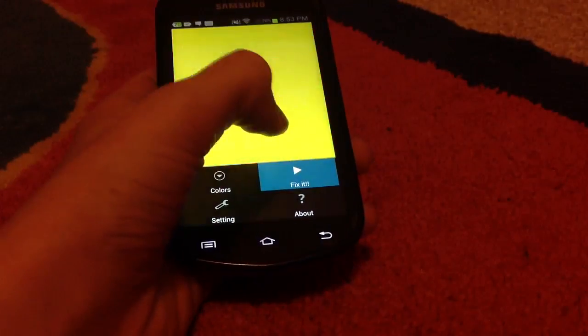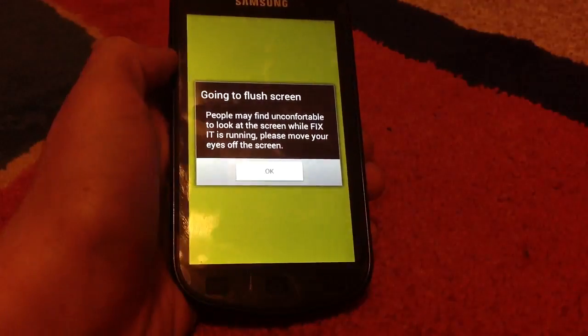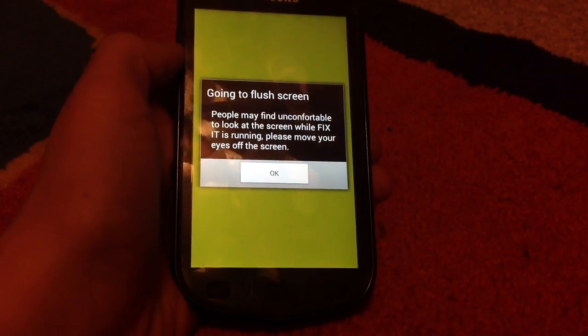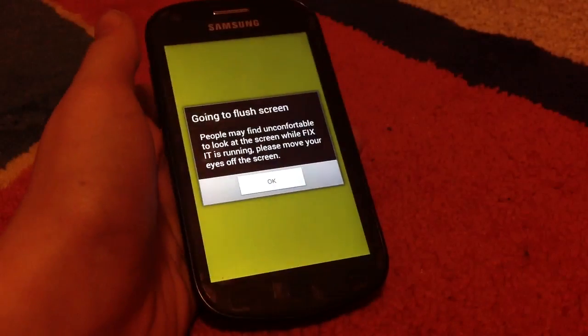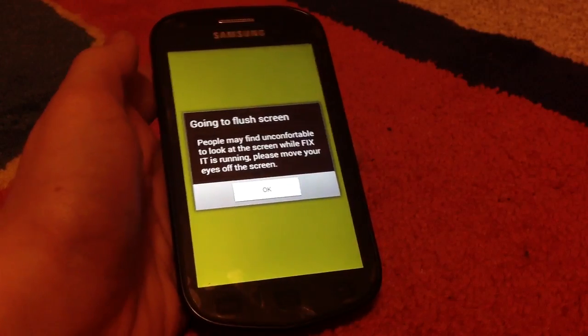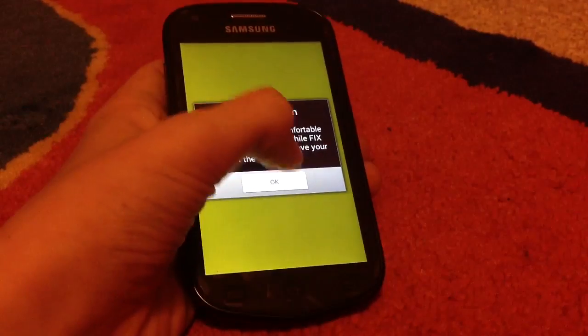Press 'Fix It.' As they warn you here, people might find it uncomfortable to look at the screen when the fixer is running, because it's kind of like a seizure. So if you have a problem with bright colors flashing on the screen, I recommend you just stick with the dead pixels or give it to someone else, because this is quite a color show.